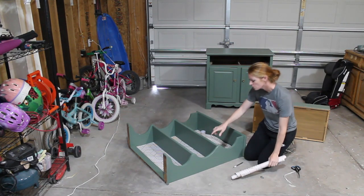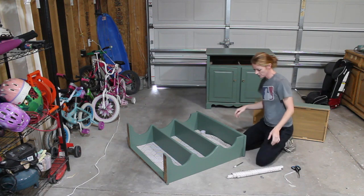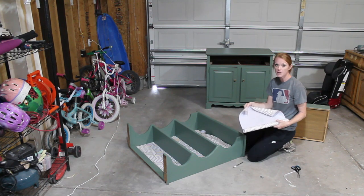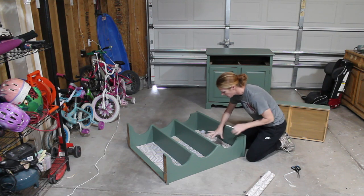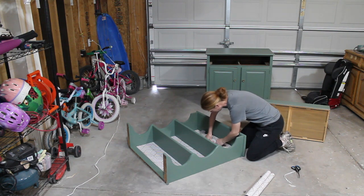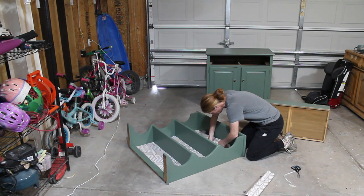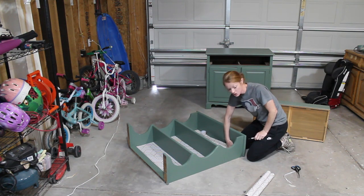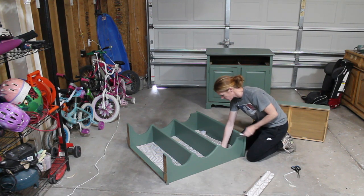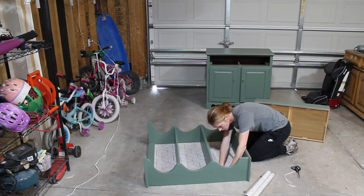I've already applied two sheets of this contact paper and I'll show you exactly what I'm doing. I measured inside each section first, then cut out a piece a little bigger to give myself some wiggle room. I placed the paper inside, then take my X-Acto knife and go right along the edge after it's laid out — it cuts really nicely. I learned from the first two that I leave the corners to cut with scissors because it works so much better than trying to cut them with the knife.